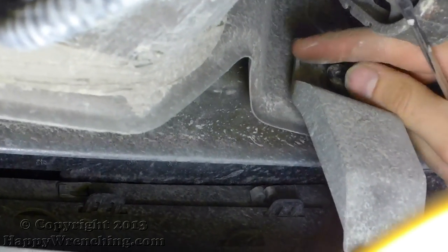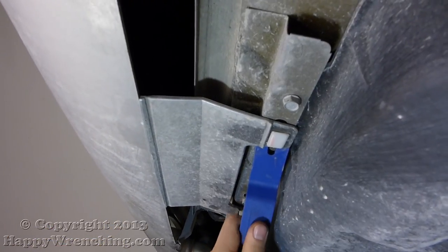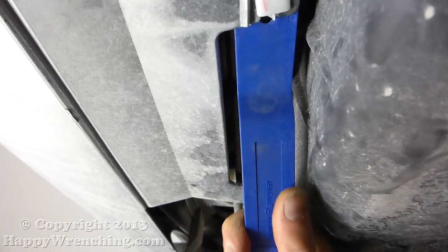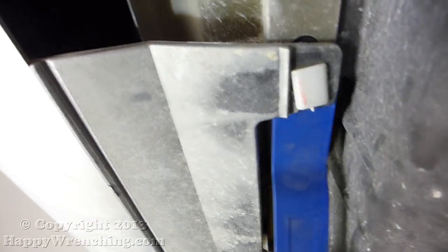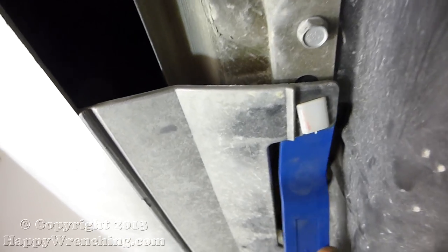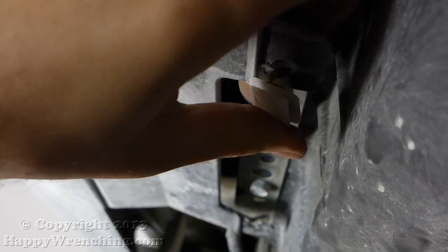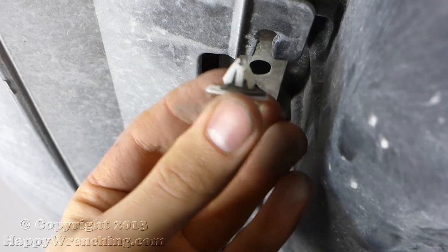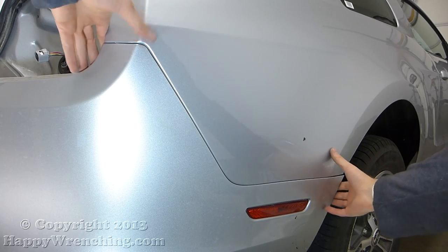Once you have those taken out, we have two more clips left. Now these are a little bit trickier. The best thing to use here is a tool designed for taking out clips, because these are real easy to break and they only come out one way. You can see the two hooks. The tool works really well for these style of clips.